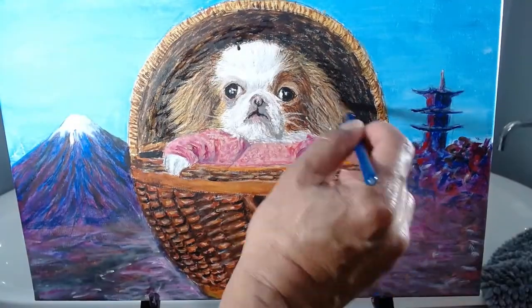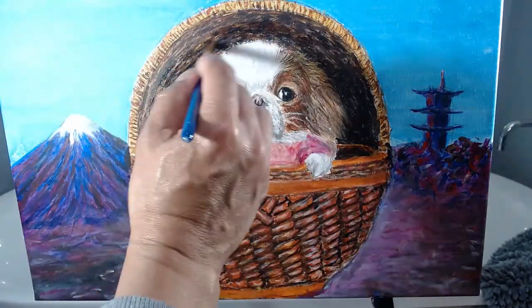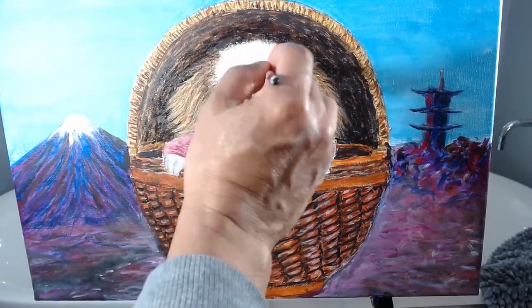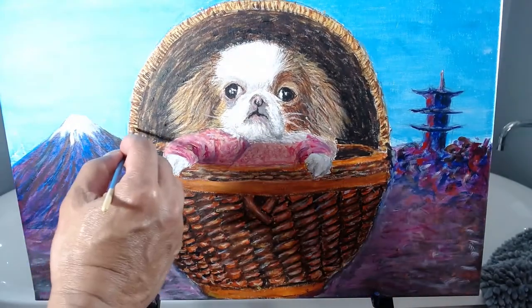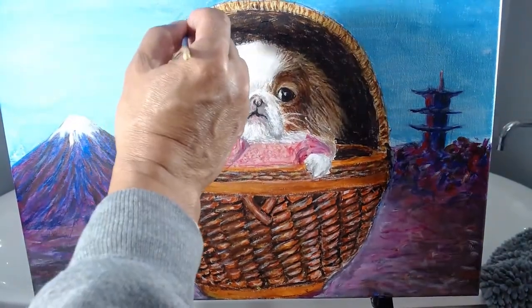On the cover, I darken the shadows and lighten the highlights. Also, I add more detail to the face. Using a very fine brush, on the cover's front, I darken the shadows and lighten the highlights.